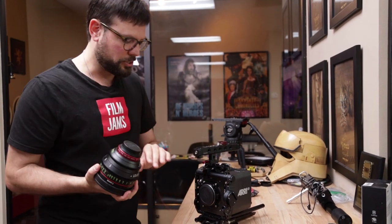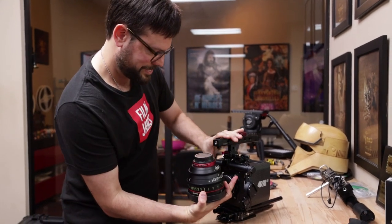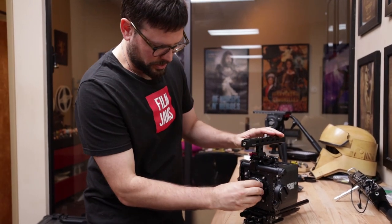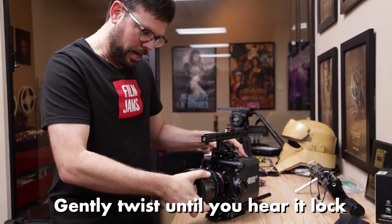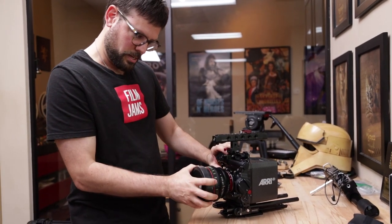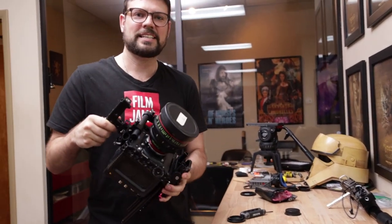We're going to pop on one of our Canon CNE primes, which are one of my favorite lenses to shoot on the Alexa Mini. I love the color and how it matches with the Alexa Mini color science. We're going to loosen here, take the EF cap off, and put on that lens. It's going to lock — there you go — and then tighten. It's got a locking connector here as well, and that lens is on there. We're ready to shoot. That's how you swap the EF mount to the PL mount on the ARRI Alexa Mini.